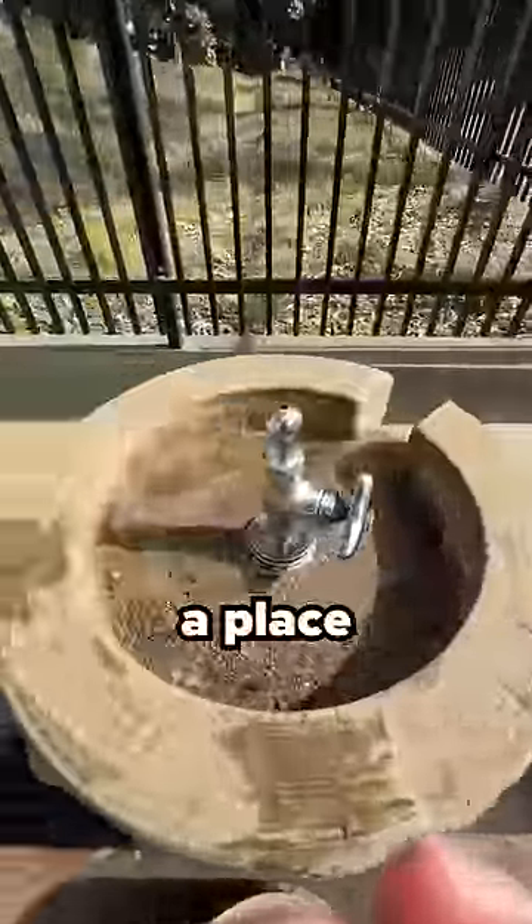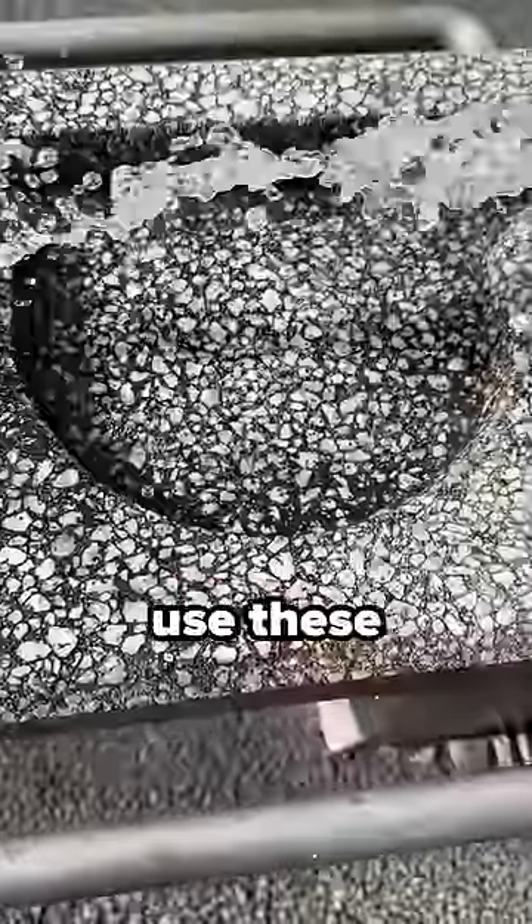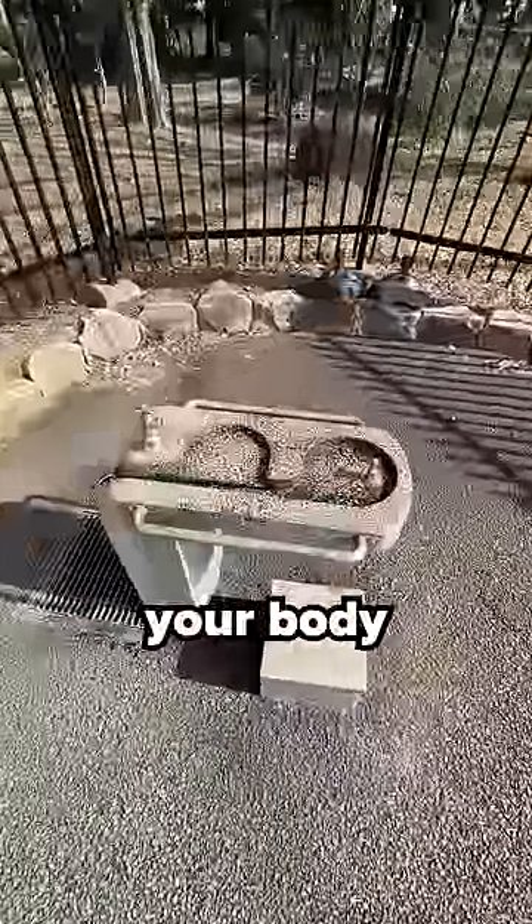Now they have a place to wash your hands and feet, a place for the water to drain, but the shocking thing about these fountains is on top. And if you use these things wrong, you could mess up your body, so listen up.